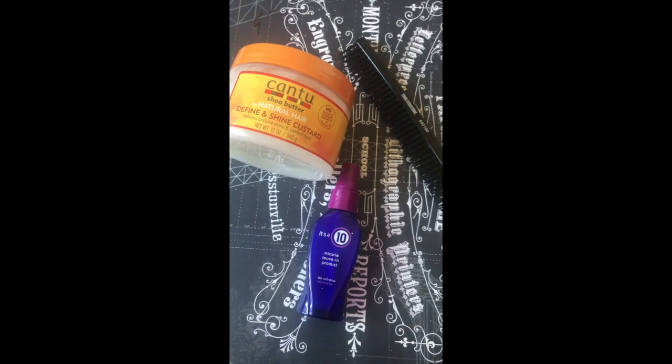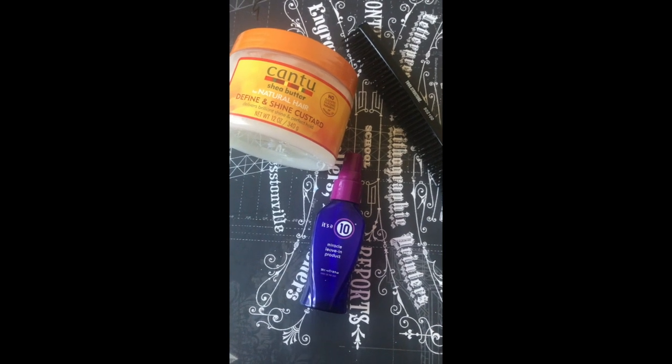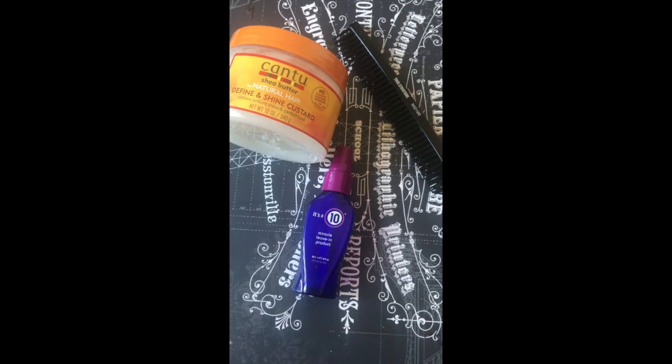Hey YouTubers, today's video is going to be a quick tutorial on how to get a wash and go using these three products, with the star of the show being this three-row comb. So without further ado, let's get into it.